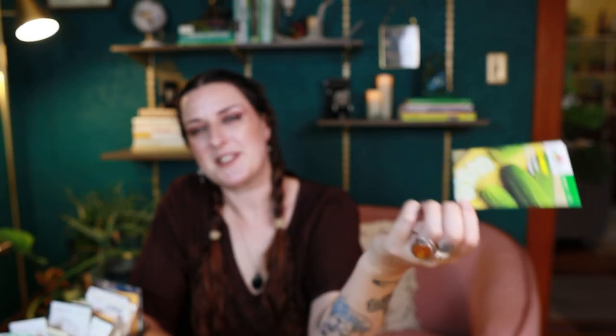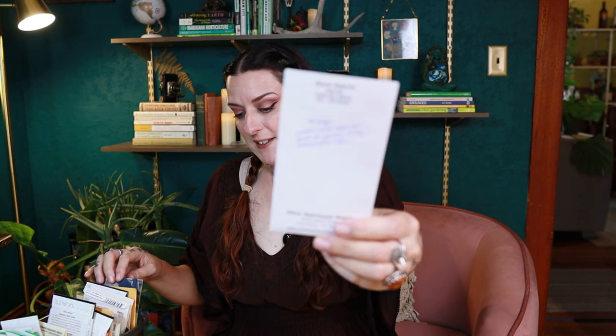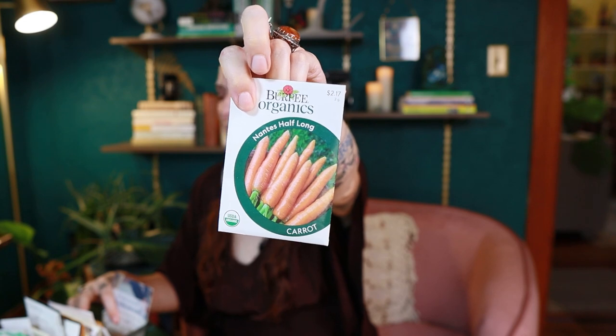I've got the garden sweet burpless hybrid cucumber from the free seeds — going to give it a shot, never know. It's 55 days to harvest, which is quick. When figuring out what to plant, just look at the days to harvest and compare that to how many days you have until your average first frost. I also found the black nebula carrot and the nance half-long at 65 days — pretty quick.